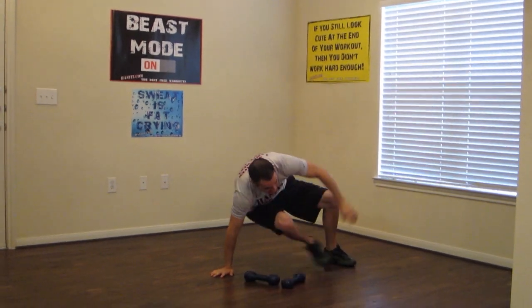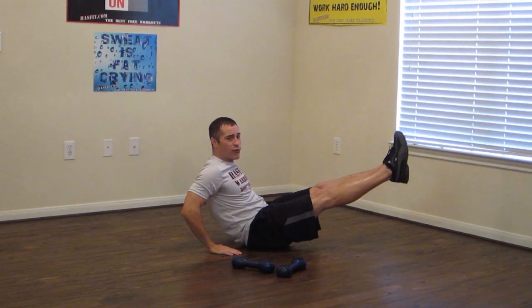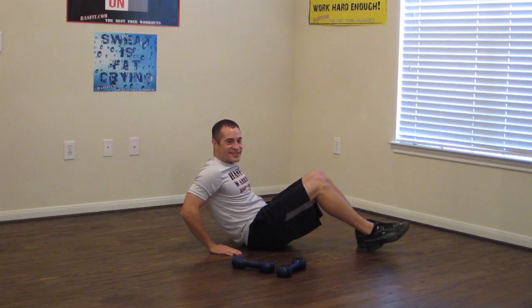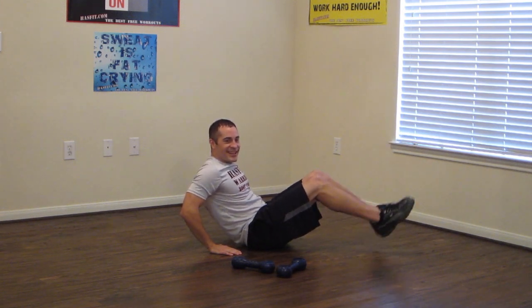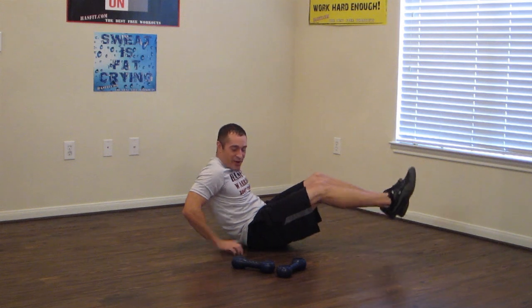Drop the dumbbells. Extend those legs, keep those knees bent in the same place, back at a 45 degree angle. Abs tight, and squeeze your quads — the front of your legs — at the top. Just like so. Great job. We're having some fun today, aren't we? Just got ten seconds left. Keep it moving guys, we're going to make it through this. Two and one.